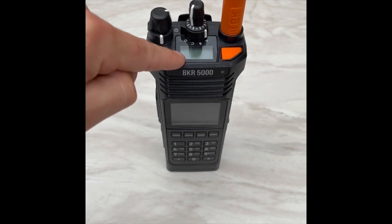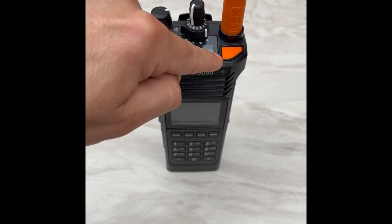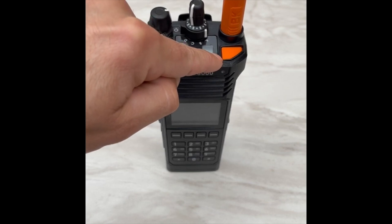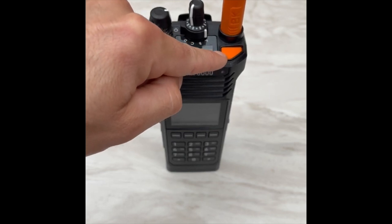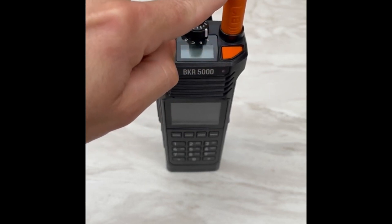We have a heads-up display which indicates what zone and channel you're currently in. We have an orange button which is a home button — not an e-mer button. I repeat, that's a home button, not an e-mer button. We have our VHF antenna.